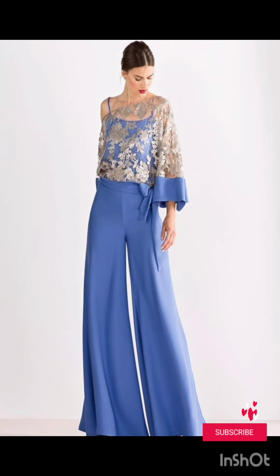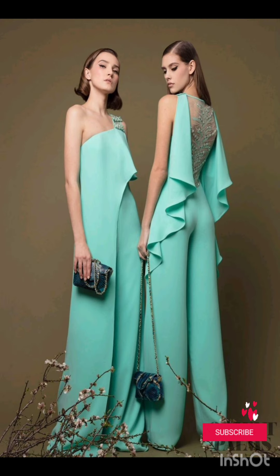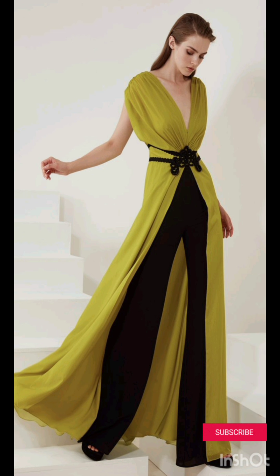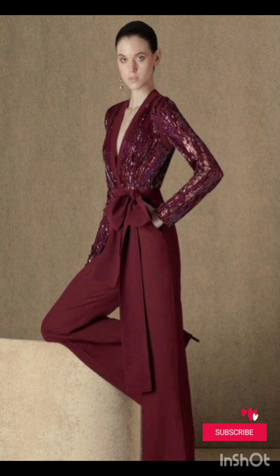Look for subtle fringe or embroidery along the edges — this can provide a nod to western aesthetics without being too overt. Stick to neutral tones such as navy or forest green for a sophisticated and timeless appearance.